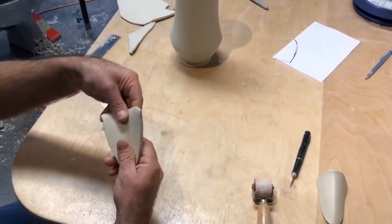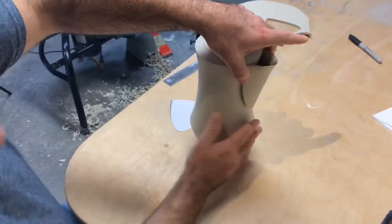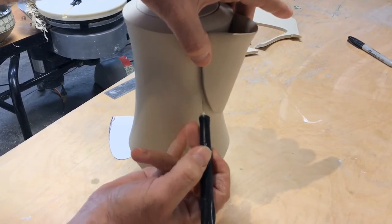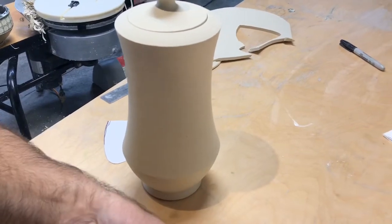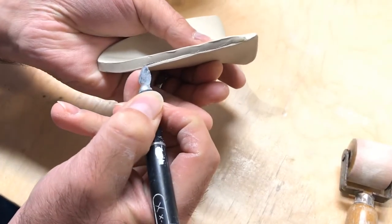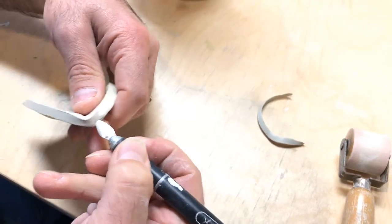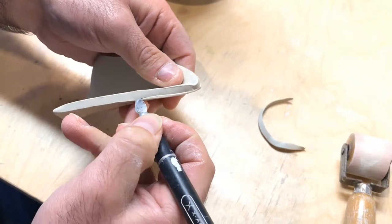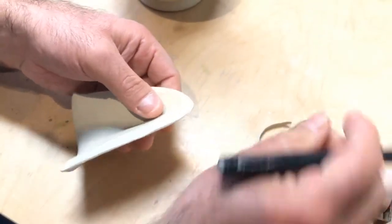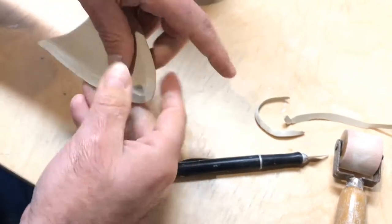Now we're going to set this spout up against the pot like this. You'll notice we have a problem — we need this edge to be flush to the pot, but we've got all this clay in the way. So we're going to need to bevel this now. I'm going to remove that extra clay with my exacto knife. Try to stay a little bit clear of the actual edge out here — if you start cutting into that it'll be hard to make a nice line against the pot and it'll get kind of feathery. So give yourself a little tiny bit of border area.